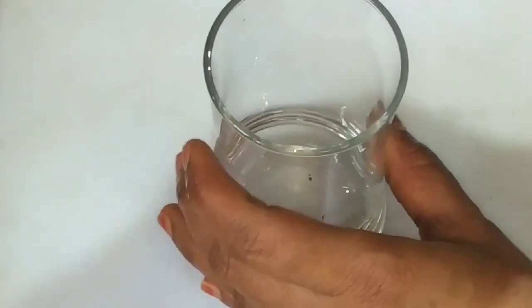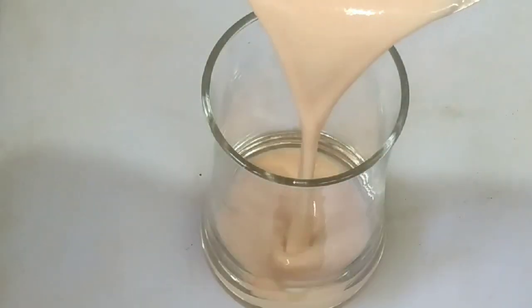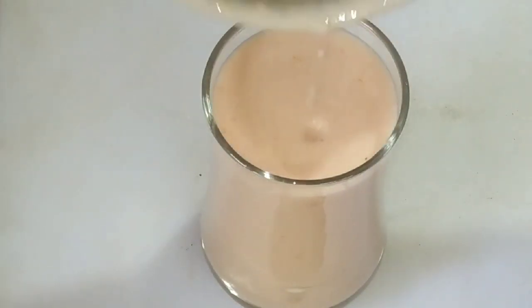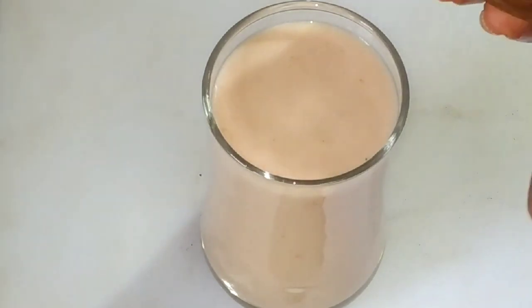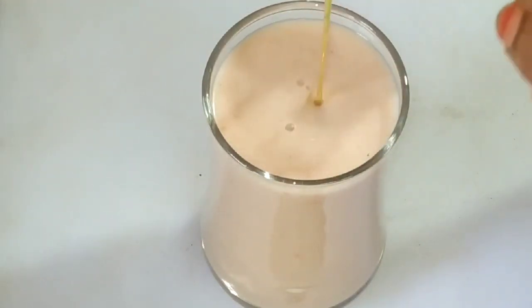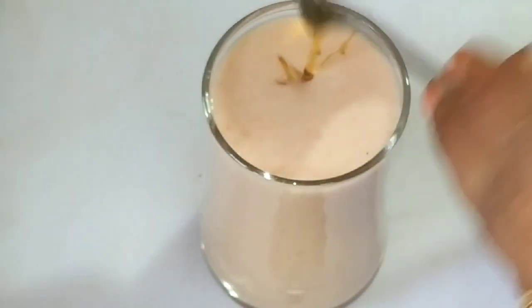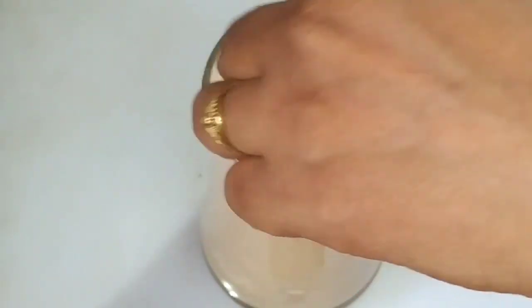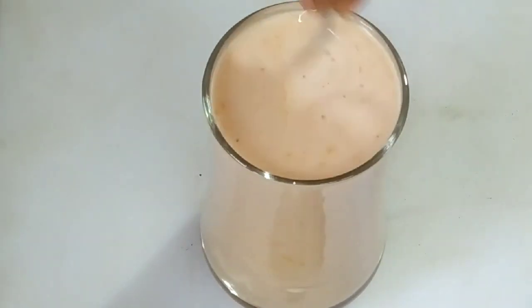We grind it in our way. Then we add a serving glass and then we add 2 tablespoons of honey. We will cook the honey and sugar.